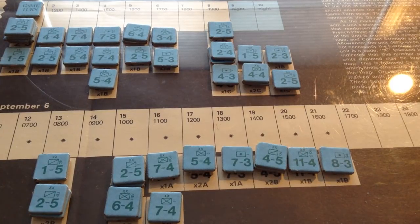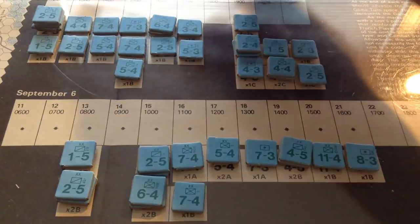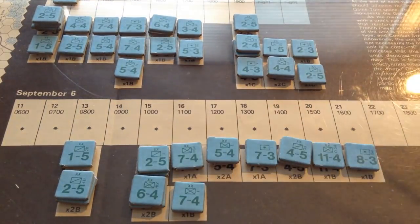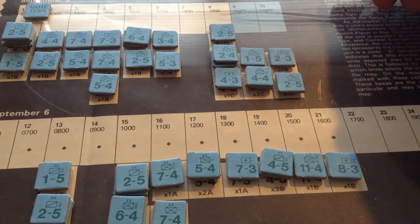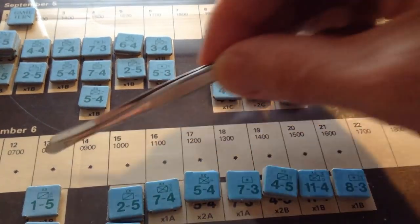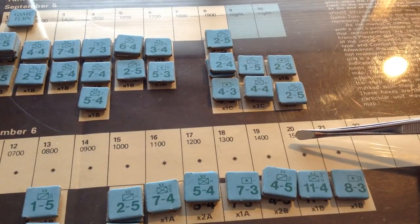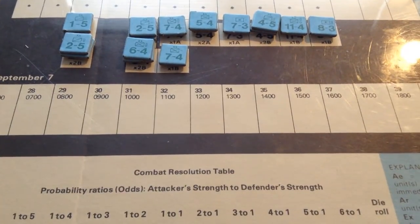This is the turn record track showing you the arrival of the Grand Army. As you can see, the Grand Army is going to arrive piecemeal. Each turn represents about one hour. So you can see that on September 5th, most of the day the French army was still arriving. Then you've got nightfall. Even on September 6th, the Grand Army had not totally concentrated. And of course, the main battle was fought on September 7th.